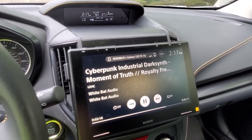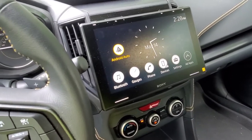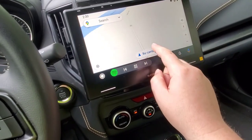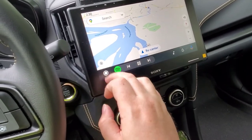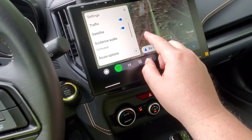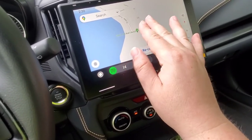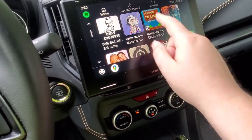I'll show you a couple other shots of the install at the end, and there will be some more future videos on this. I can't really leave the video without showing you the two things I use most on Android Auto. First is Google Maps — having something this big is just amazing, so much easier than trying to look at your phone or use a tiny screen, and you can just pinch to zoom. And of course Spotify, which just looks fantastic — so big and easy to use.